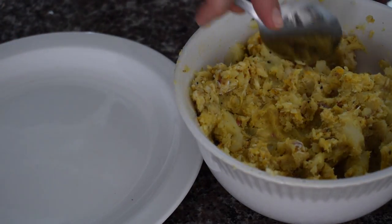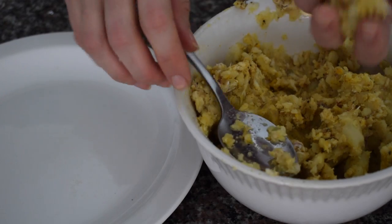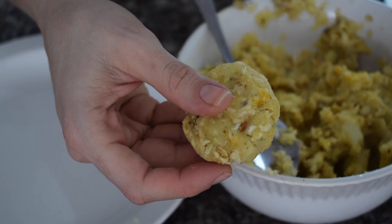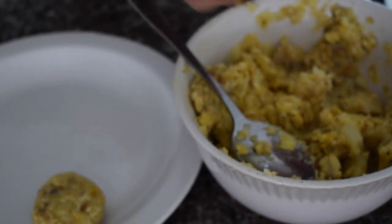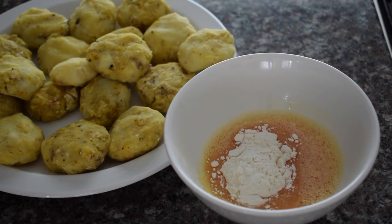Get a side plate and start taking tablespoonfuls of the mixture, forming little patties or cakes — just form a ball and then flatten it. Repeat until you've used all your potato fish mixture.